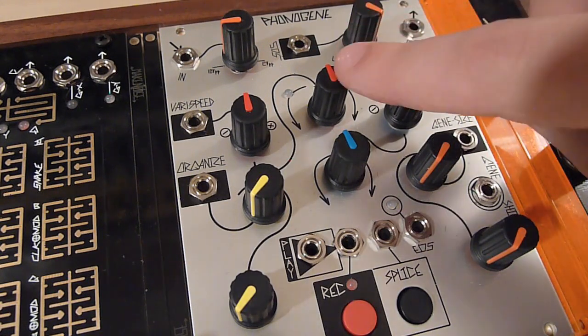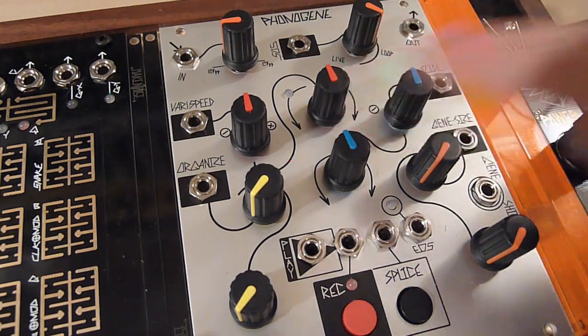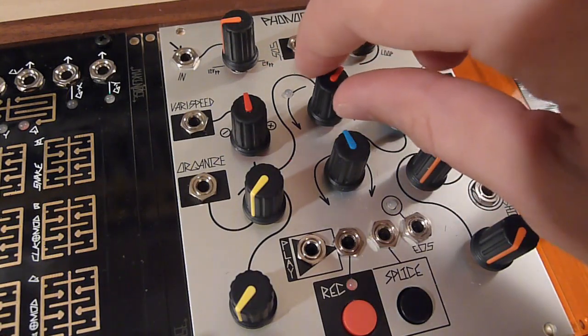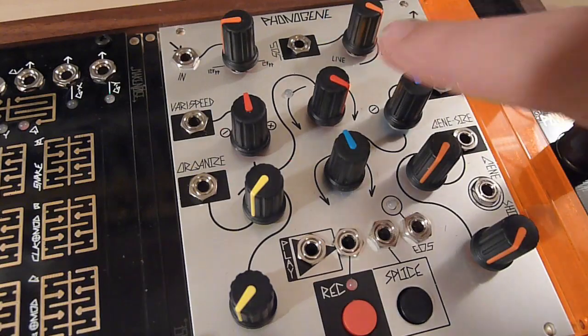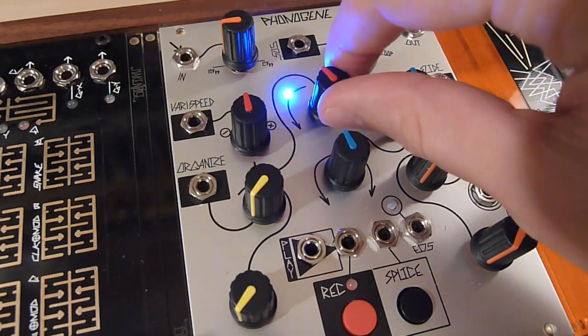The primary control here is the VeriSpeed control, which controls the recording and playback speed as well as the playback direction. It's a bipolar control, so at 12 o'clock playback is basically stopped. As you turn clockwise, playback speed increases in the forward direction, all the way up to full speed forward.